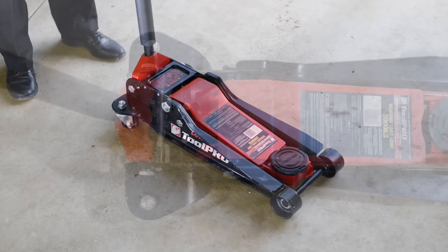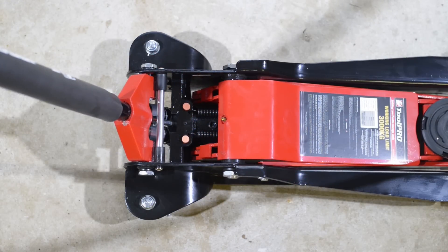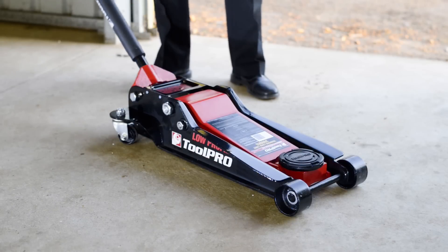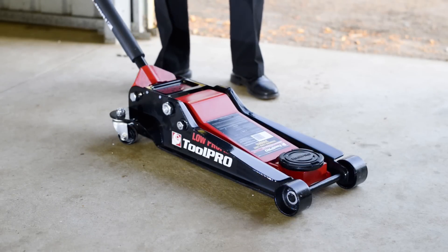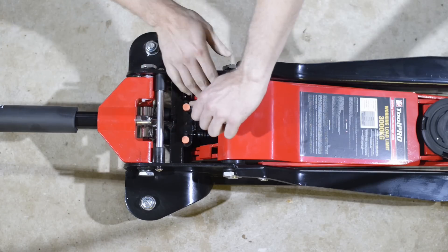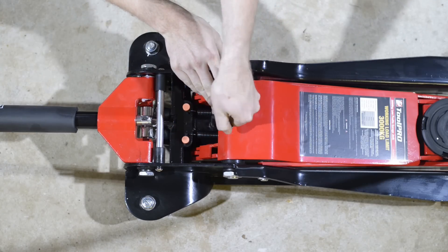On the larger models, twist the handle to open the release valve and completely lower the jack. Pump the jack several times with the release valve open and with the handle in the downwards position. Locate the screw-in filler plug on the oil chamber and loosen this just enough to allow the air to escape.